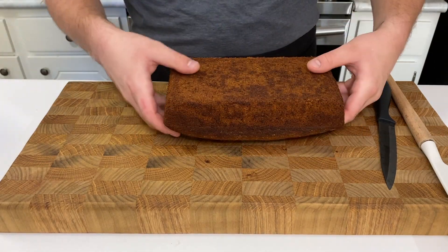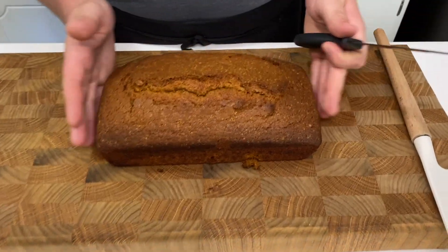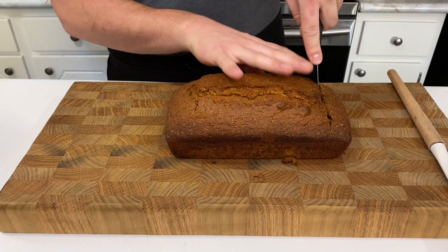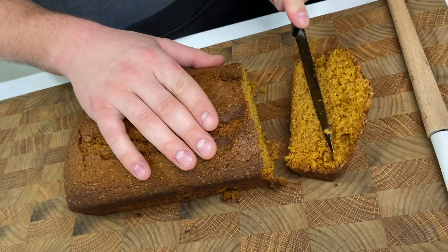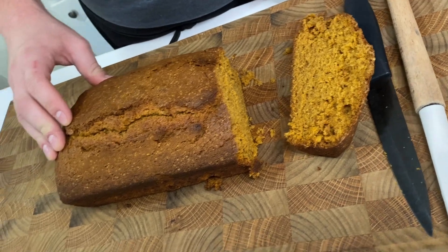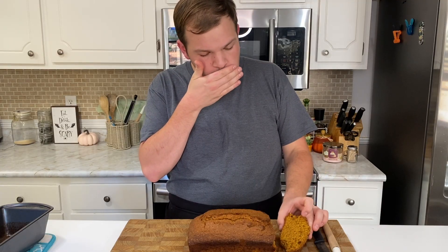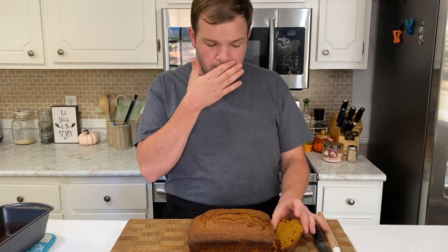Oh my goodness. Oh it looks so good y'all. Let's cut her open and see. Yes child, look at that. I got to take a bite of it, I got to see how it tastes. It's like fall in your mouth, like for real. Oh my gosh.